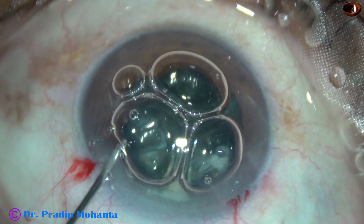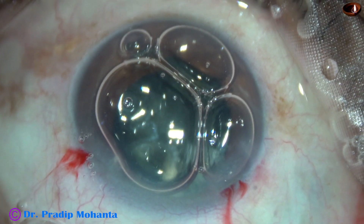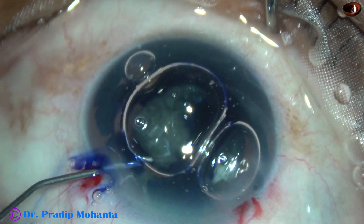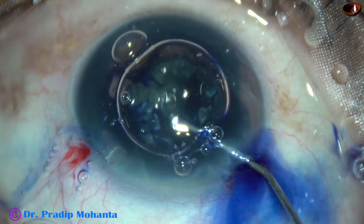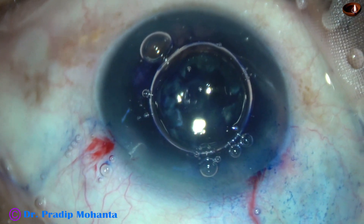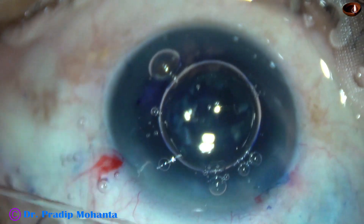So at this time, I want to put a CTR because it is going to take some time to get the vitrectomy setup ready. So by this time, I am going to stain the anterior capsular rim and place the capsular tension ring.